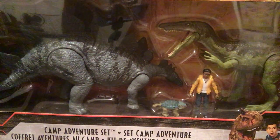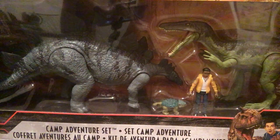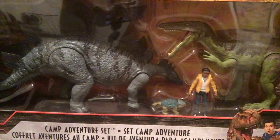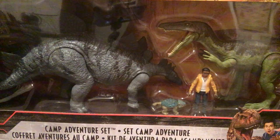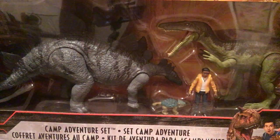Hello everyone. Welcome back to Engine Reviews. Today I got this at my local Target and we're gonna open this thing up and check it out.